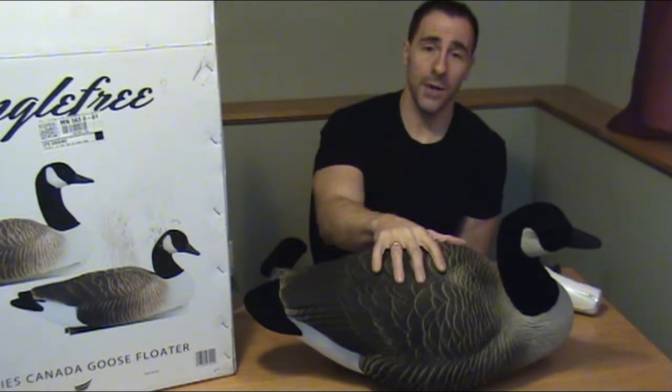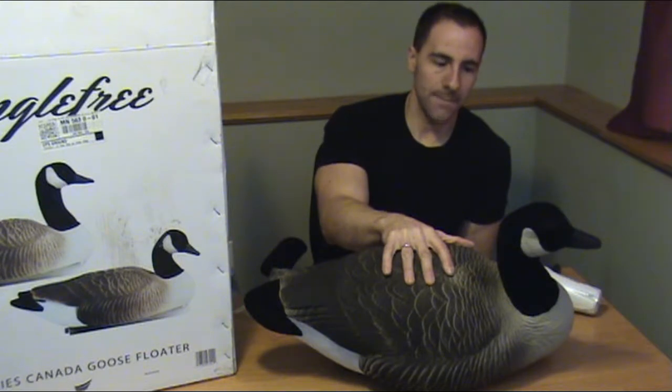If you have more questions on how to fix duck or goose decoys or how to set up your duck and goose decoys, visit howtofixduckandgoosedecoys.com. We also have free printable instructions for this, so head out there for that. Feel free to subscribe to our channel — we have lots of other instructions on how to fix, repair, and paint duck and goose decoys. Thank you.